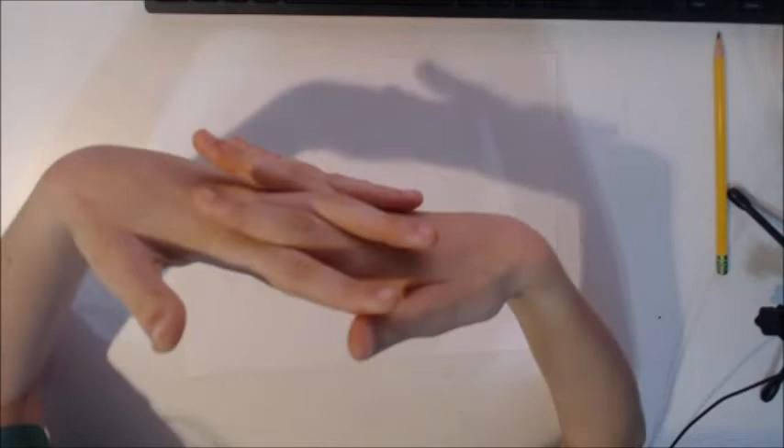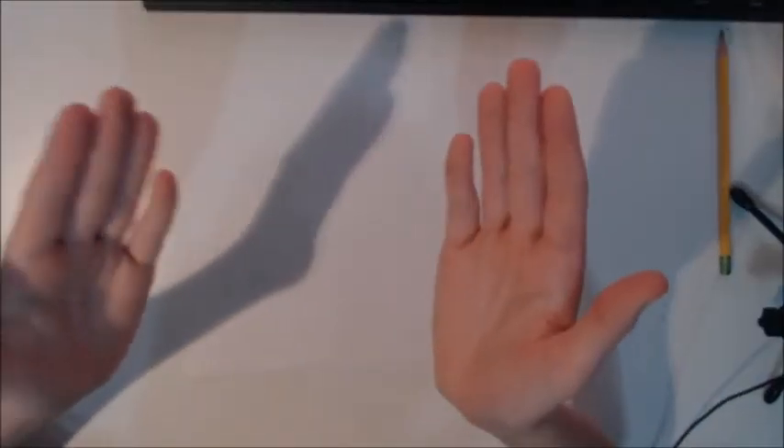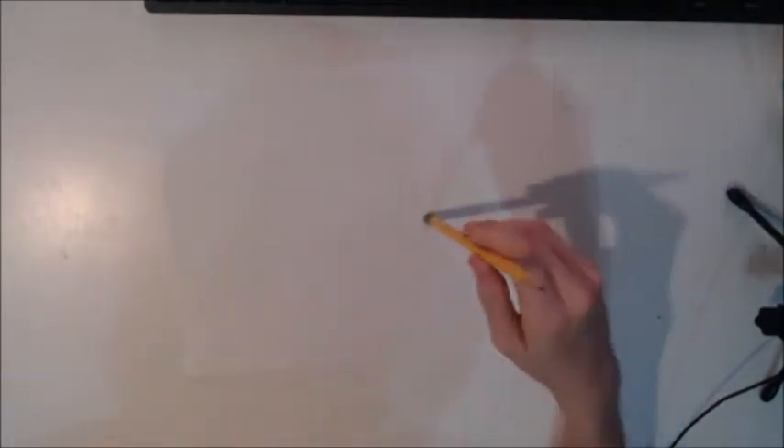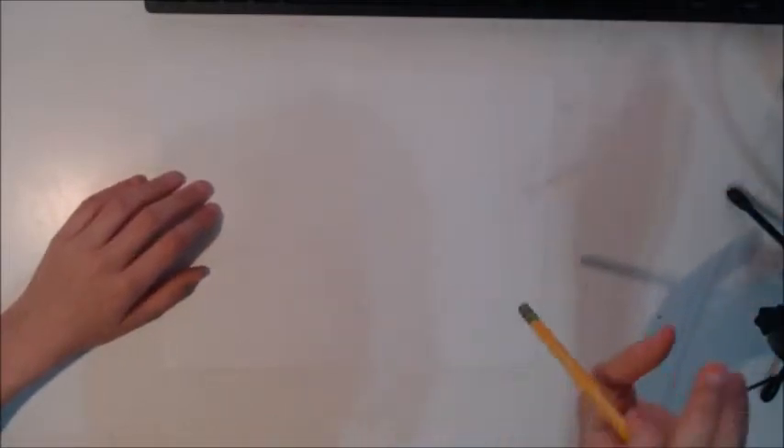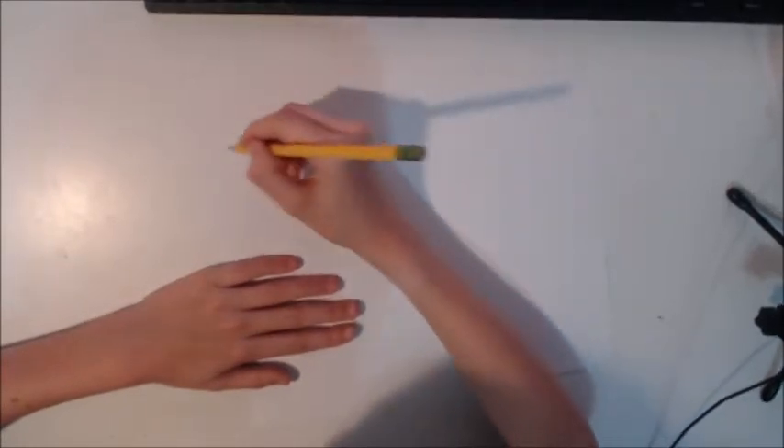Hello everybody, it's me Jennifer Bunny, and today I'm going to teach you how to draw anime eyes. First I'm going to teach you how to do woman eyes or girl eyes, and then we're going to do a part two with men or boy eyes in another video. If you want part two, like the video and comment saying that you want a part two.